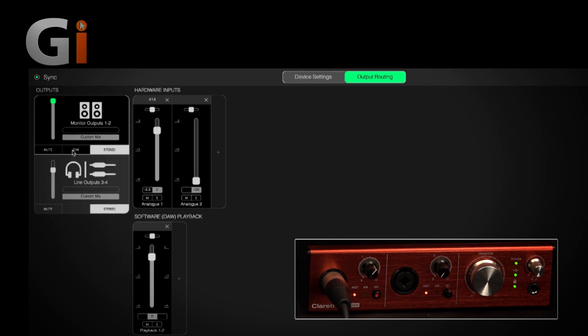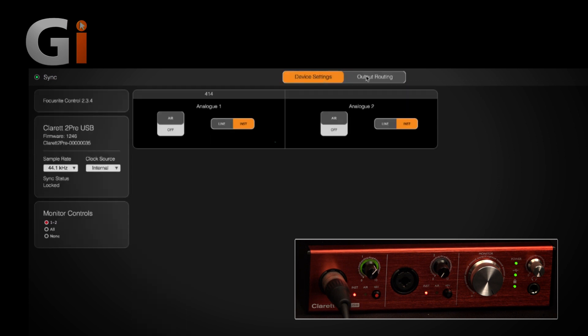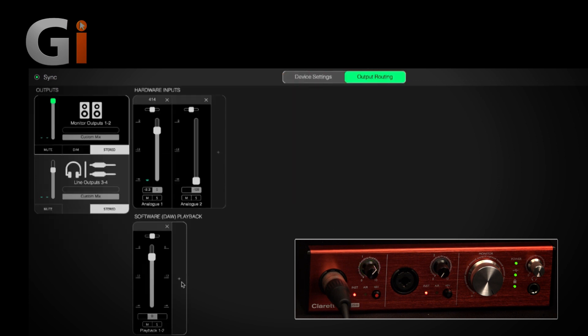We've got dim and mute on the monitor outputs as you'd expect, though no dim on the headphones — but that's no big deal. A very cool addition is an accompanying app for your phone and tablet, which you can use to set up custom cue mixes and adjust them on the fly, so you don't need to be next to your recording machine. It's a really simple and elegant interface, but there is a lot of control available without feature overload or option anxiety.